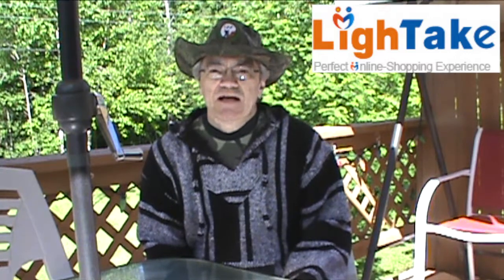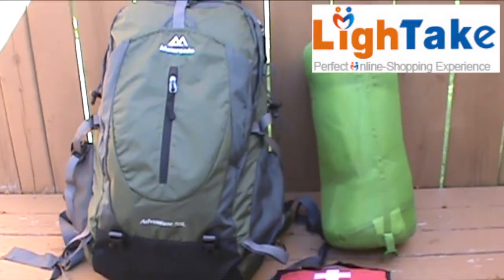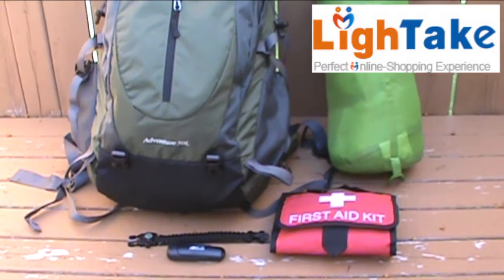Hey YouTubers, Muskrat Jim here. Recently a company from China named lighttape.com contacted me and asked if I'd like to review some of their products. So I took a look at their website and these are the products that I chose to review. Some were good, some were not so good, and some were not quite what I had expected. So stay tuned and we'll do a review on each of the products.